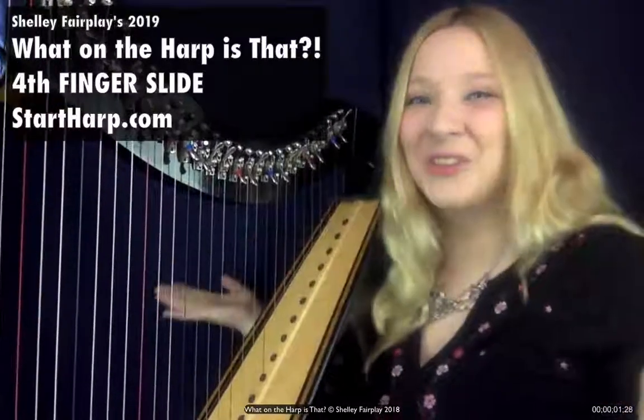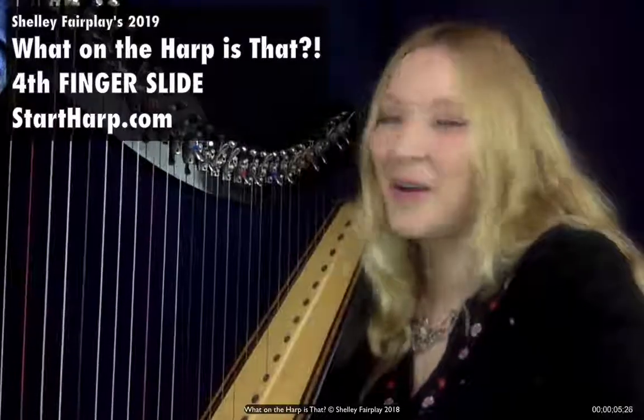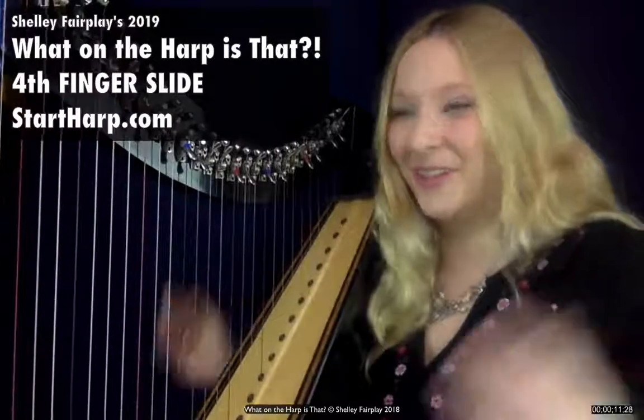Hello and welcome to What on the Harp is That? My name is Shelley Fairplay, harpist, creator of online harp school startharp.com, and ensemble teacher. Today we're going to find out what on the harp is a fourth finger slide.